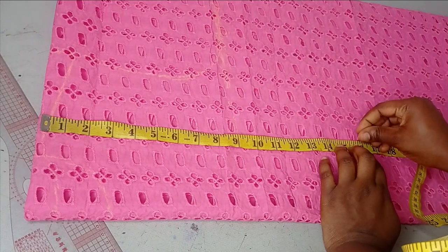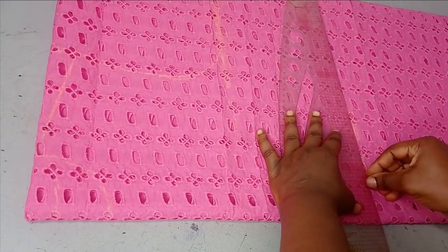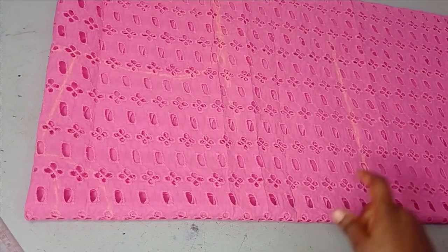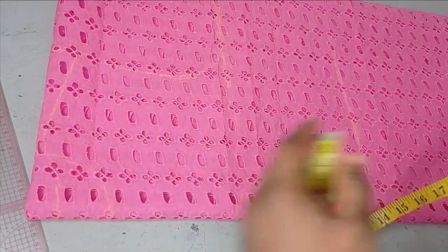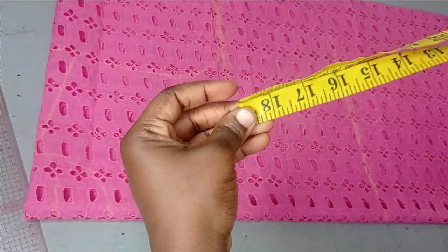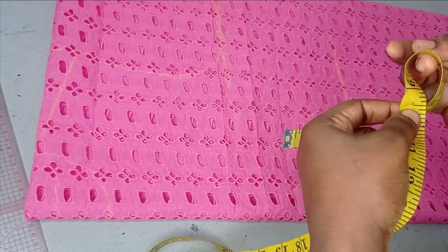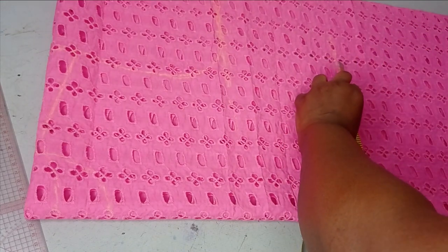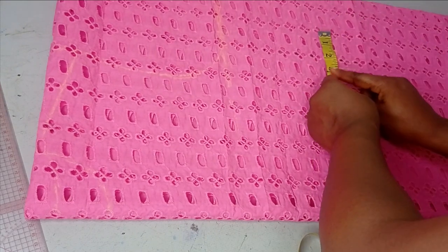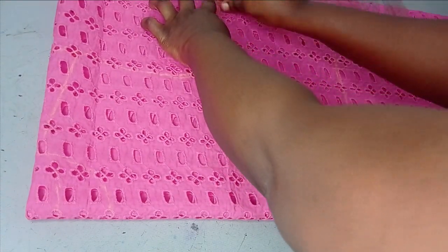Now I'm going to take my half-length measurement; the half length is 16 inches. This depends on how fitted you want this to be. On the half-length mark I'm going to take my waist measurement. The waist I'm working with is 30 inches; divided by four that gives me approximately nine and a half inches, so I'm going to mark the nine and a half inches here.